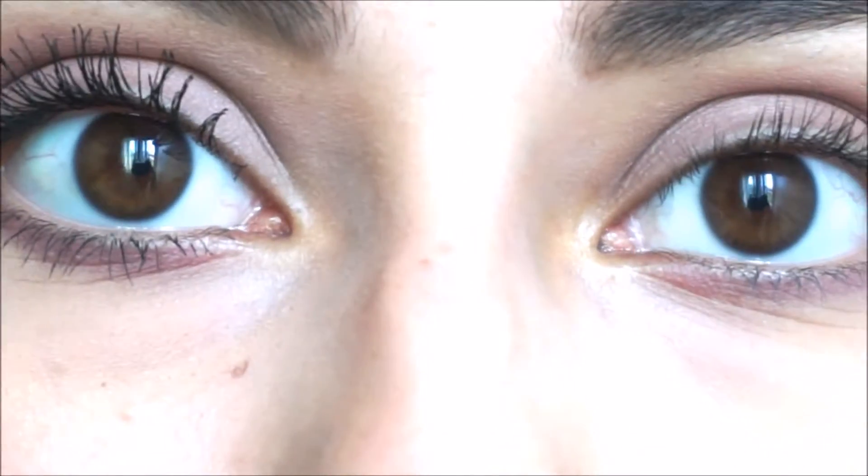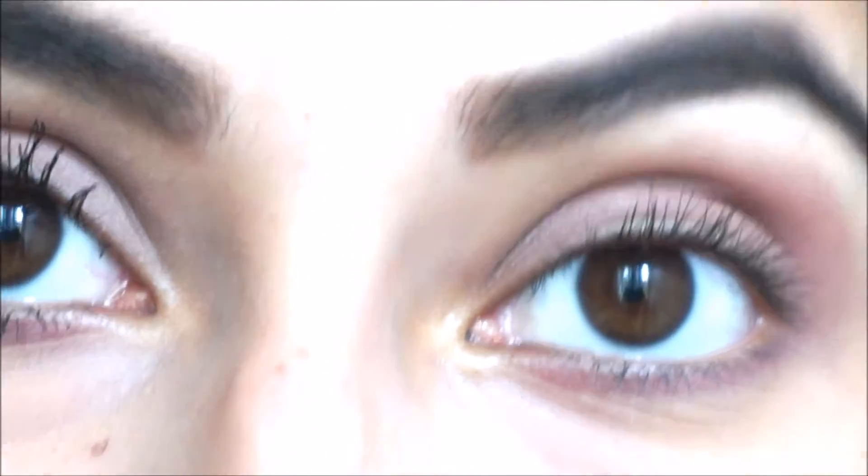I went ahead and applied mascara to my other eye, same as the right eye. My thoughts on this mascara — it's voluminous, I could see that right away. It was a tad bit clumpy, not too bad. It did lengthen my lashes. I did curl my lashes beforehand, so maybe that helped — you may want to try that to get the ultimate length or curl out of this mascara.